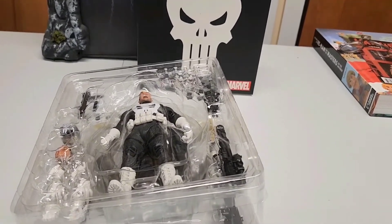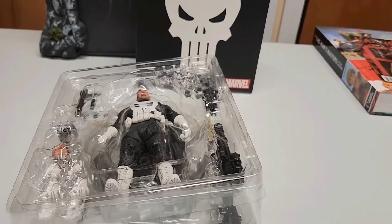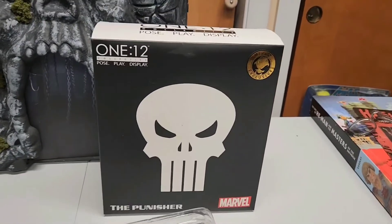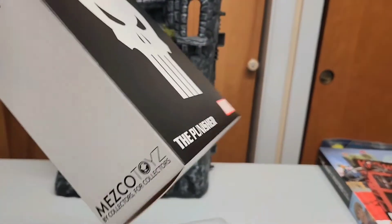Hey guys, we're gonna review a cool figure. I'll do my best — there's a lot to look at, so I'm gonna give you a quick preview of what's in the box. It's the 1:12 Mezco Punisher figure. I like it, I'm a big fan. It has the Mezco logo on the side.